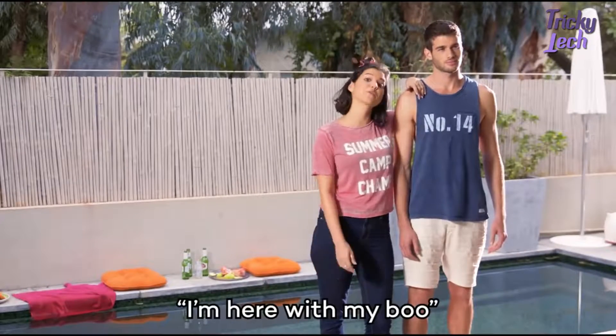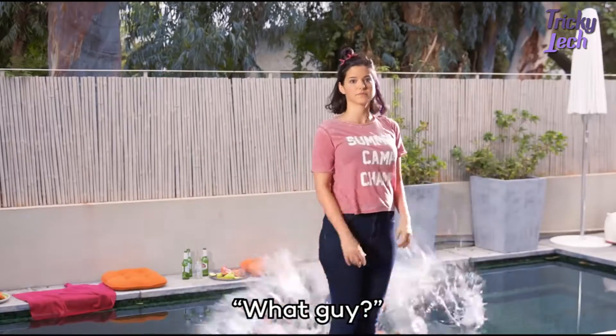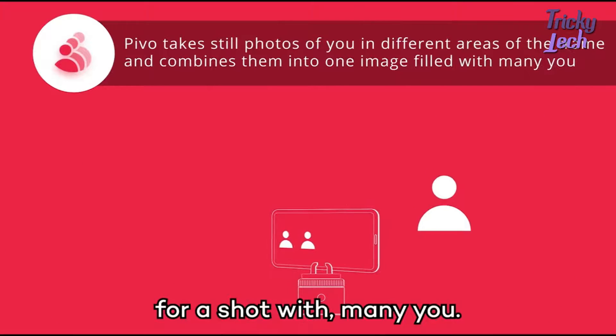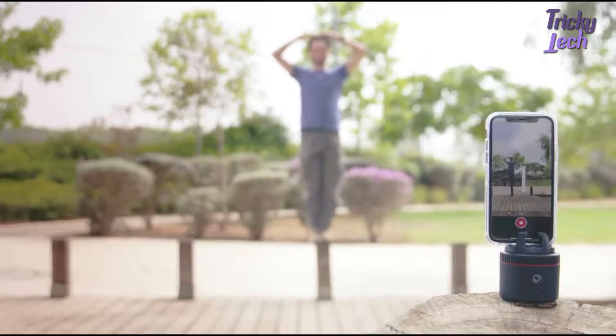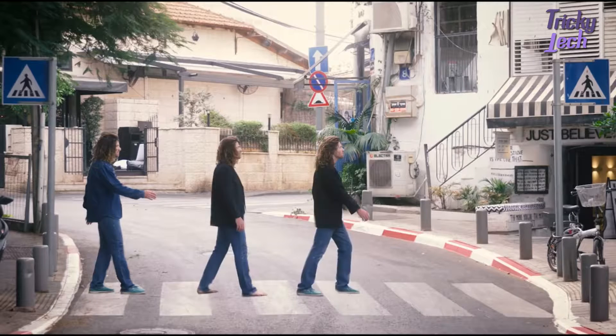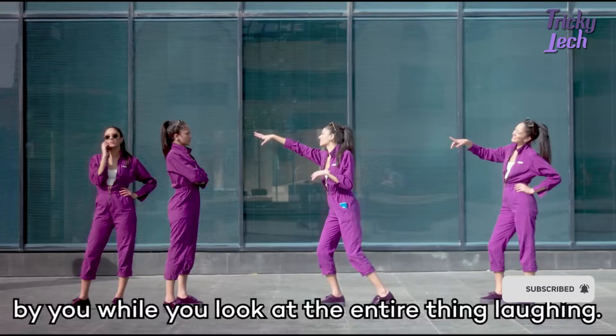But also for this. I'm here with my boo. Who's that guy? What guy? This is Mini Me — for a shot with Mini You. Even of you coming to hug you, being blocked by you, while you look at the entire thing laughing.